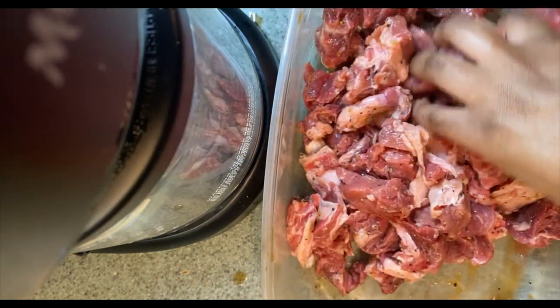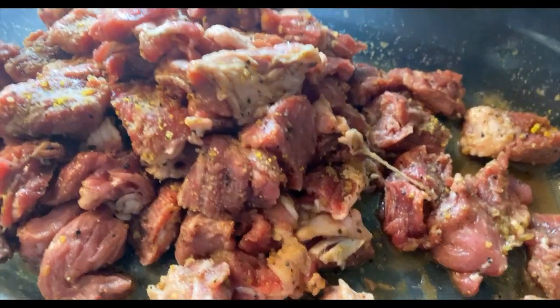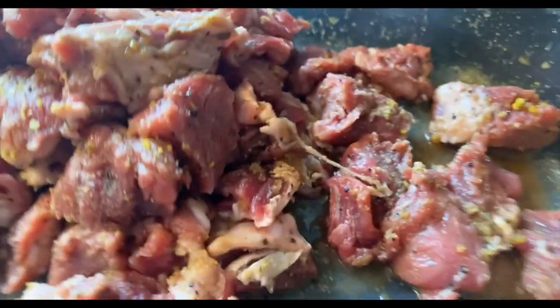Just like that. Alright, now it's time to put it in our pan. After we're done seasoning up our steaks, now it's time to add them in.